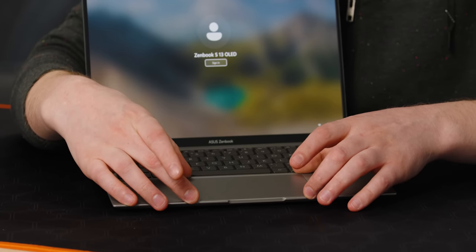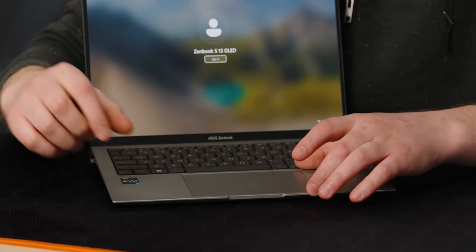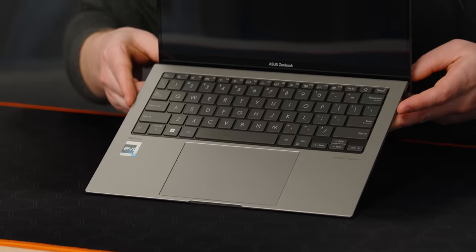The trackpad has had its size increased by nine and a half percent. Look at how big it is for the size of this thing.